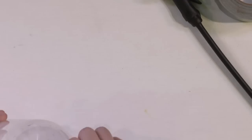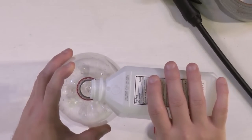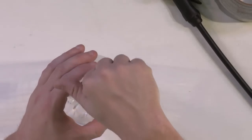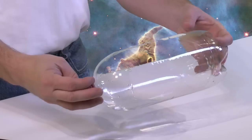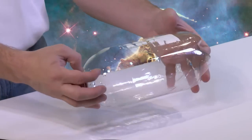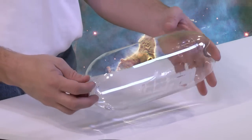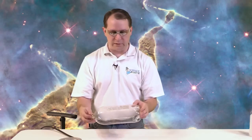Now we're going to open our two-liter bottle and pour just a little bit of alcohol inside — probably a couple of teaspoons. Then close it off and rotate it around to coat the inside of the plastic container with alcohol. If you've ever played with alcohol, you know it feels cold when you pour it on your skin — that's because it's evaporating. So inside the bottle, the alcohol is coating the walls and also evaporating, filling the air inside with alcohol molecules going into gas. That's really important and we'll explain why in a bit.